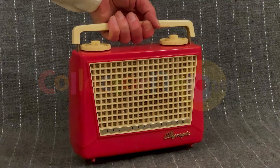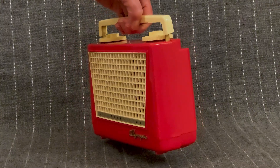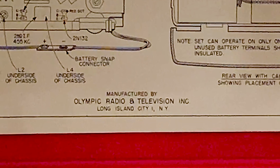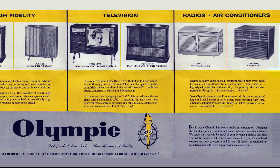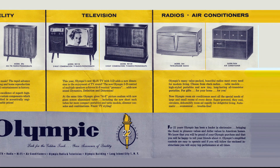The Olympic 447 was made in 1956 by the Olympic radio and television folks out in Long Island City, New York. These people made a lot of stuff, including console hi-fi sets, televisions, radios, and even air conditioners.